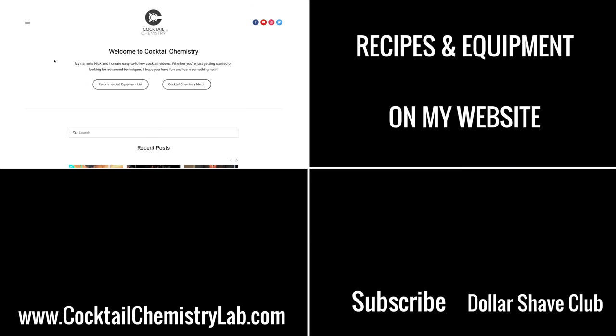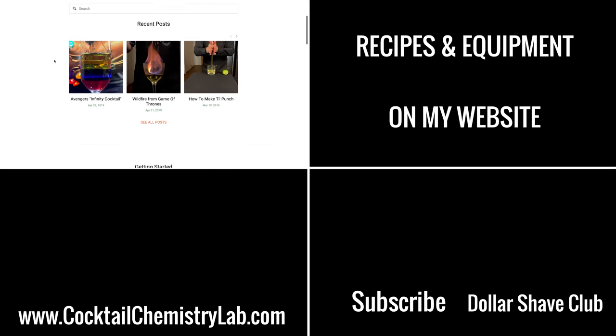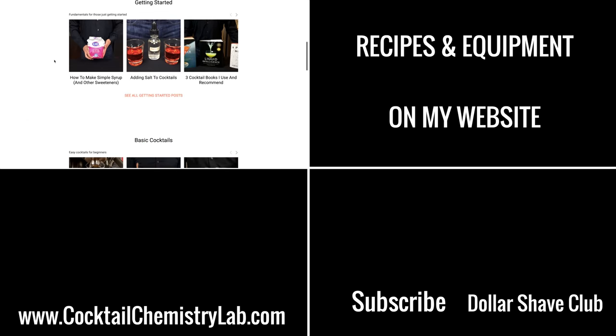And as always, all my recipes and equipment can be found on my website. Hope you all enjoyed this, and until next time, cheers.